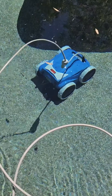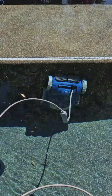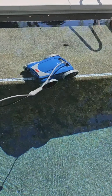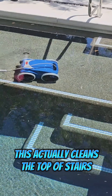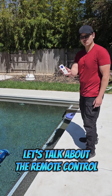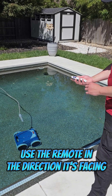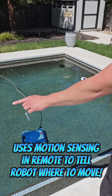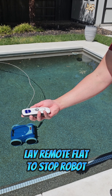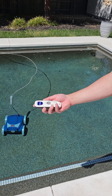This setting controls the intensity — how strong you want the robot to vacuum. I'm turning it up to high power. There are three cleaning modes: the first icon lit means it cleans only the floor; both icons lit means it cleans the floor, walls, and water line; and just the wall icon lit means it cleans only the water line. You can also raise or lower the cleaning duration with the up and down buttons, making this a really simple unit to program on a weekly basis.